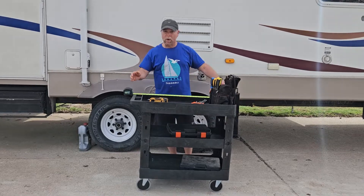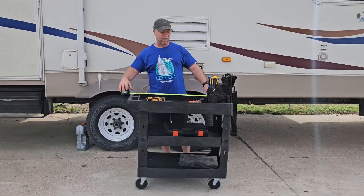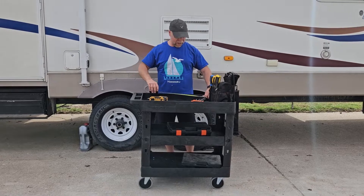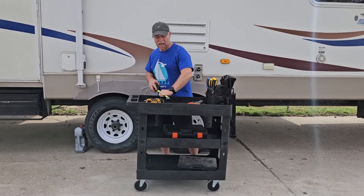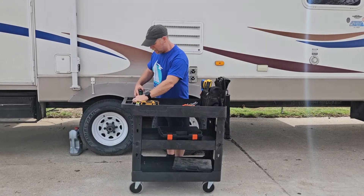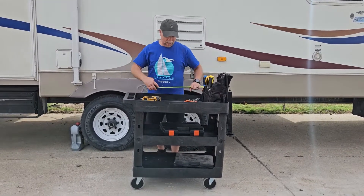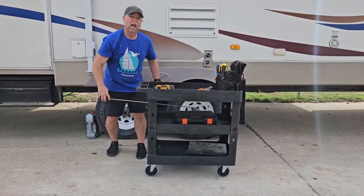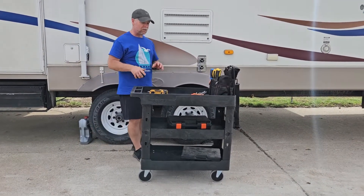First off, the overall length. With the handles, it is 34 and a half inches long. The inside tray itself, or the inside shelf, is 30 inches on the inside by 16 on the inside. If you go outside to outside, we're looking at 17 inches. The next two shelves are going to be 30 inches outside to outside.